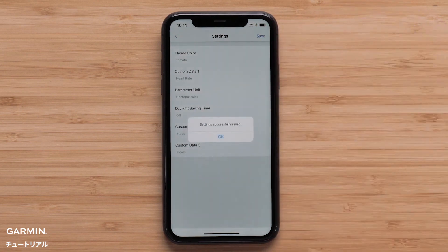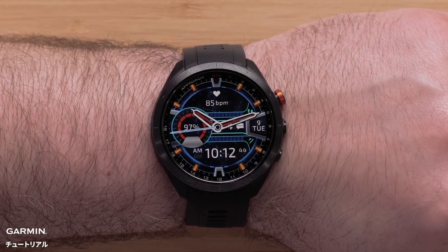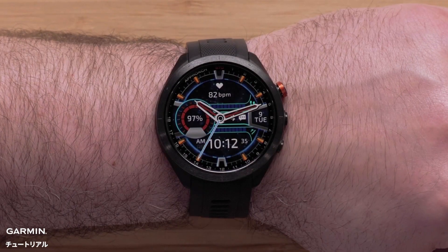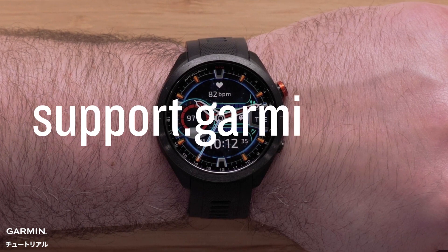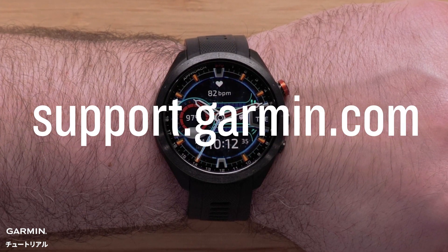The changes will automatically sync to your watch. And that's it, thanks for watching. To learn more about your Approach S70, please see our other videos or visit support.garmin.com.